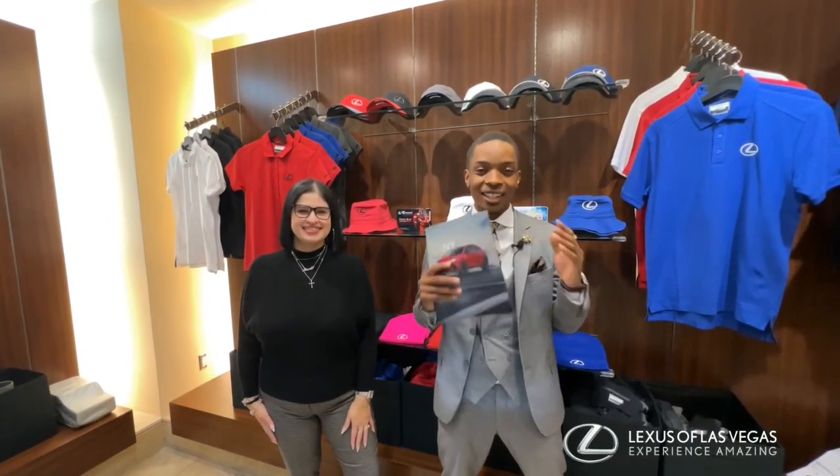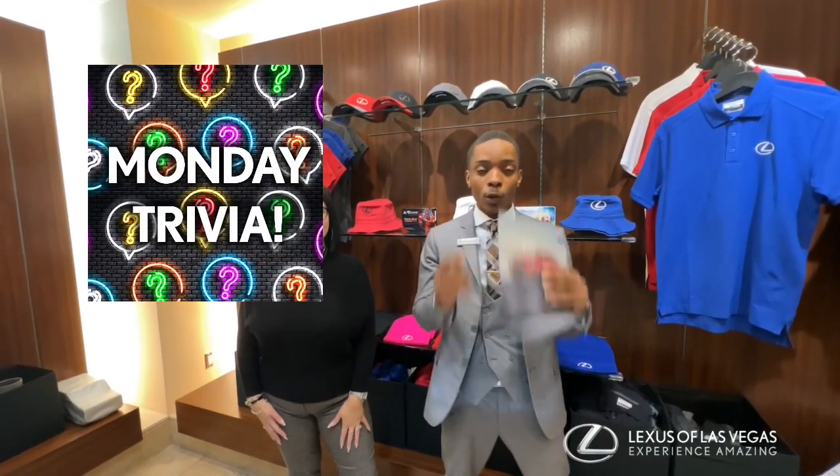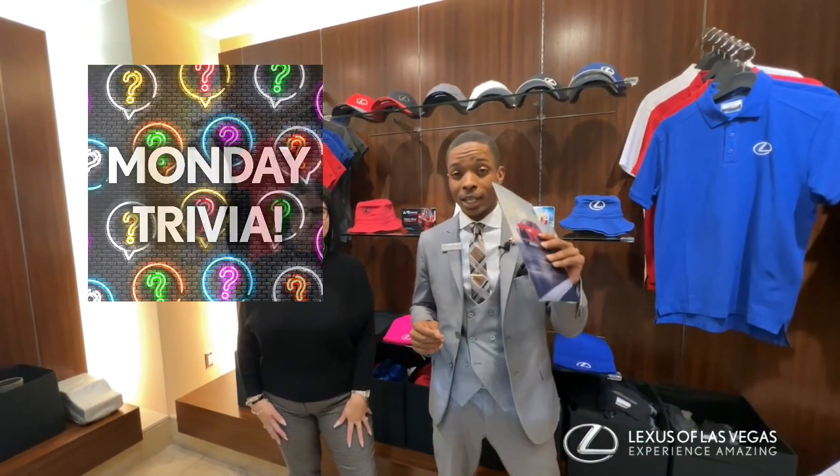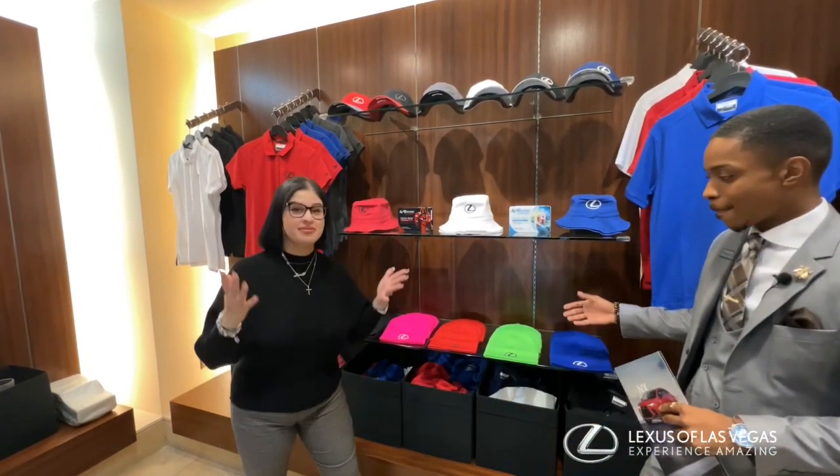Good afternoon everybody, it's Charles Holliday here with Lexus of Las Vegas and I'm with Amanda. If you see us two, you know it's giveaway time. So what we're giving away for this month is going to be an exclusive Lexus beanie. They're pretty awesome. Any color that you choose you can have. Definitely.